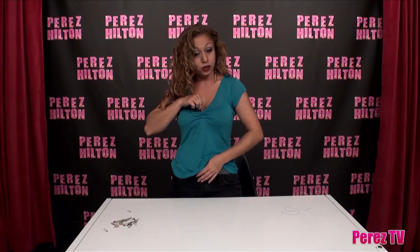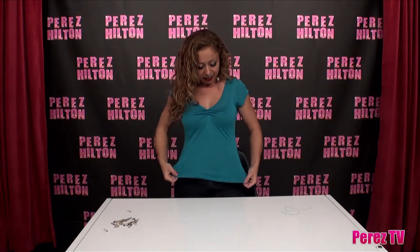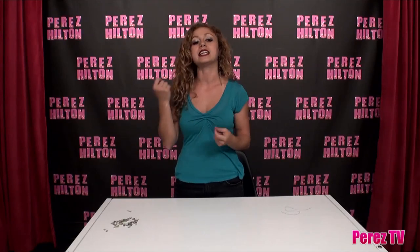Tada! And you have this very pretty, very sweet sweetheart neckline. You can wear a shirt underneath if you prefer, or be a little bit sexier and show a bit more cleavage. It has this nice little drapey-ness which is great because you're showing off your boobs while hiding your stomach — cute, right?